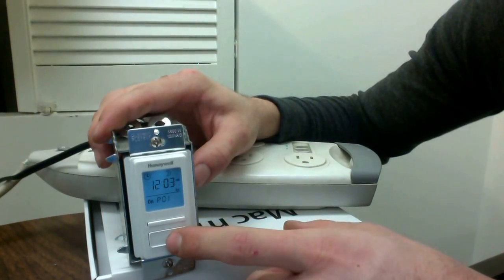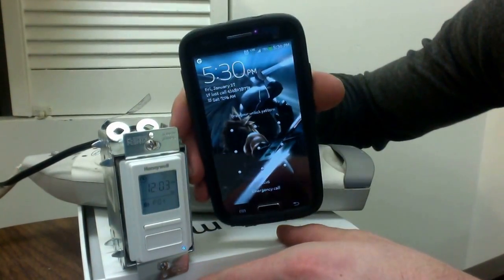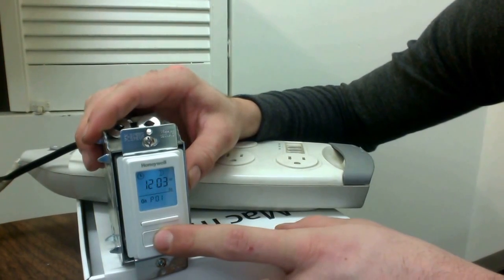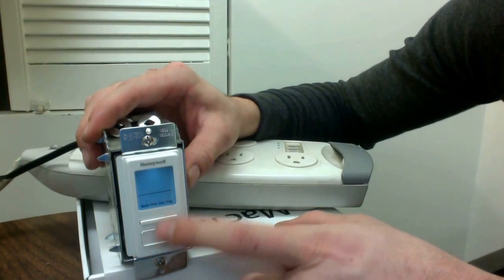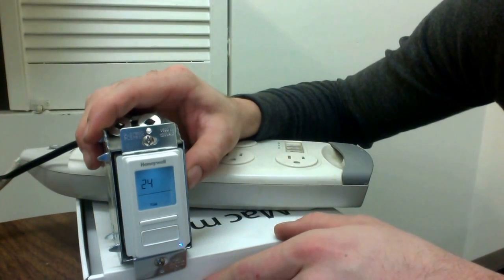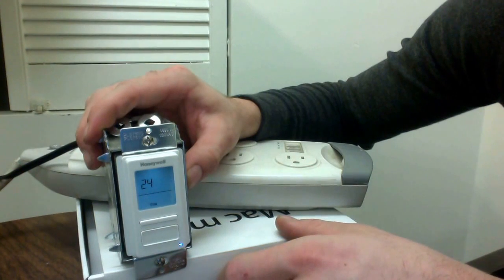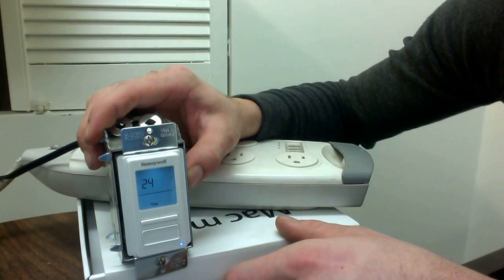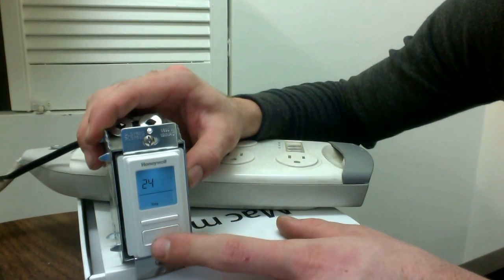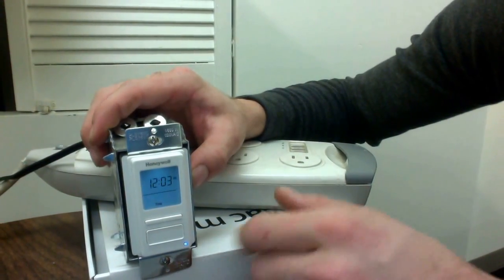That time is incorrect — right now it's about 5:30, so we're going to go ahead and put that into the timer. To do that, hold down the center button for three seconds again, go over to time, then hit that center button again. Now you have the option to use 24-hour time or 12-hour time. Most people usually use 12-hour time, so we're going to go ahead and do that.